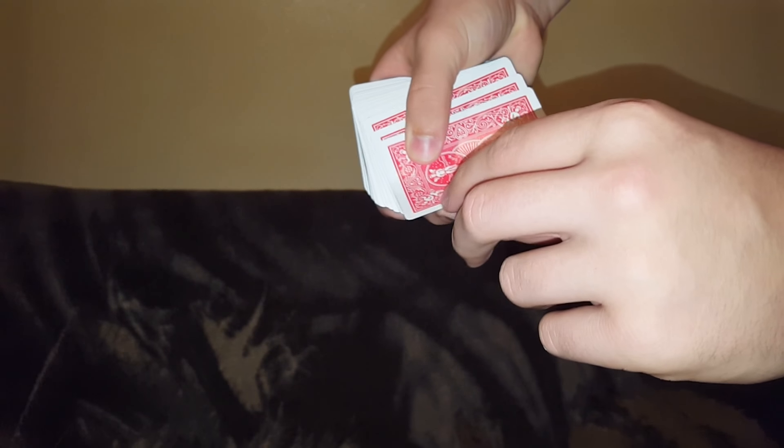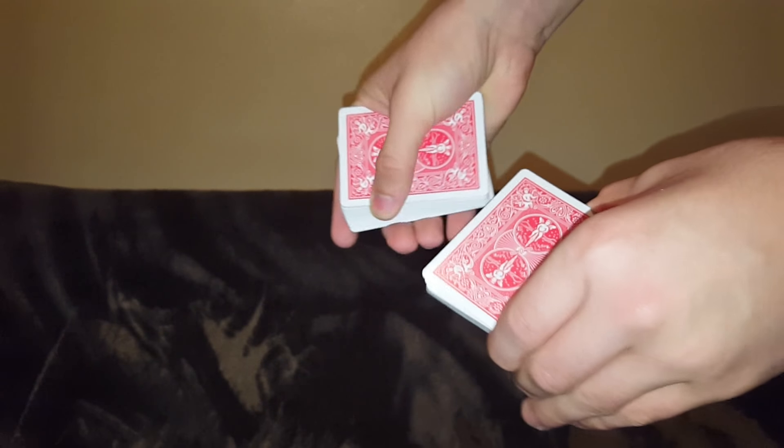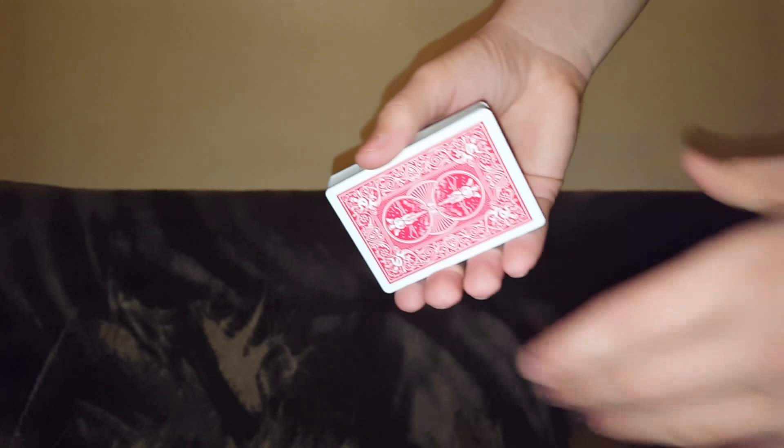Alright, so what a double lift is — when you're doing a trick, people think you're just picking up one card but you're actually picking up two cards. That's practically what it is, and you can use it in hundreds of different tricks.